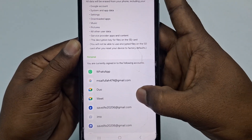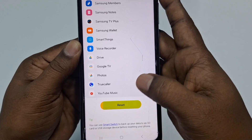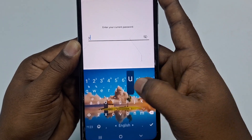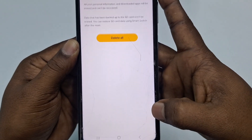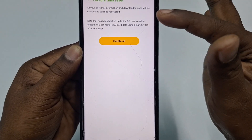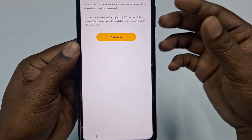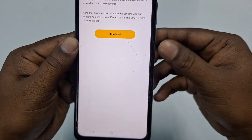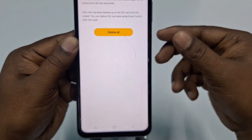Click on Factory Data Reset, then scroll down and click Factory Data Reset again. There are some caution messages — you can read them. Then get back, click the Reset option, and enter your phone password. After that, if you click Delete All, your phone will be factory reset properly. Right now I won't do that because I have some important documents, but I've shown you the full process.